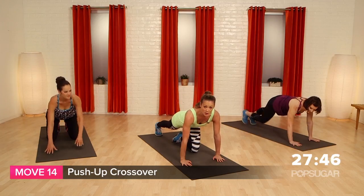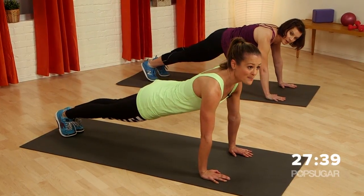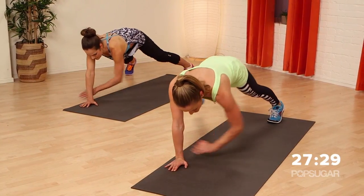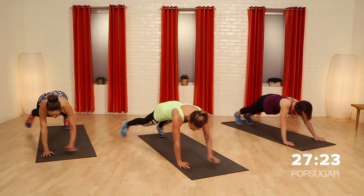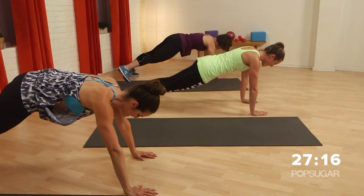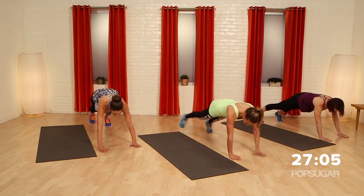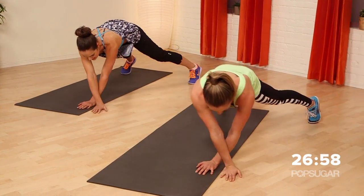We're going to do a push-up crossover. No push-up, but it's a crossover move in push-up position. Start with your feet together, hands about shoulder width apart. Cross one hand over the other — it comes to the outside of your mat — then bring hands back into push-up position, bring feet together. Cross over the other way, move your feet. When you're in push-up position, feet are together. Try to keep your hands under your shoulders. That crossover move is killer for the shoulders — just lateral movement.